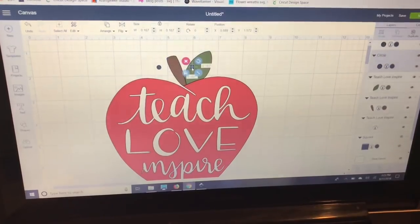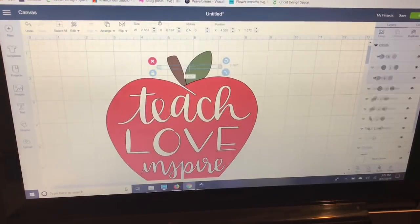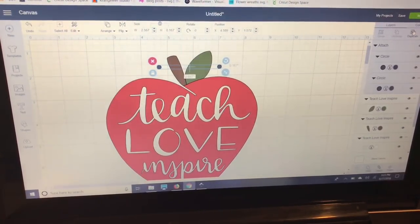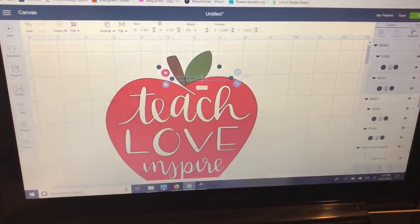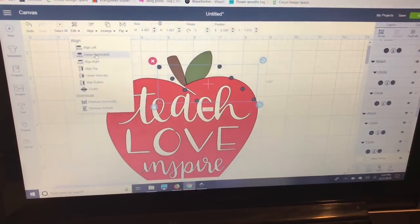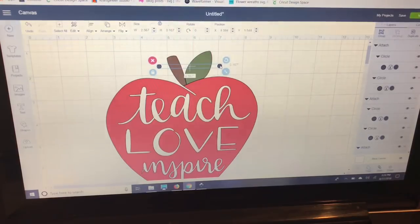I'll hold Control, select both circles, and attach them. You're going to need a set of registration marks for each color — we have four colors here, so I'm going to duplicate this three times. Then I'll select each attached layer by holding Control and selecting them in the Layers panel, go to Align, center horizontally, and center vertically, then move them where I want them.